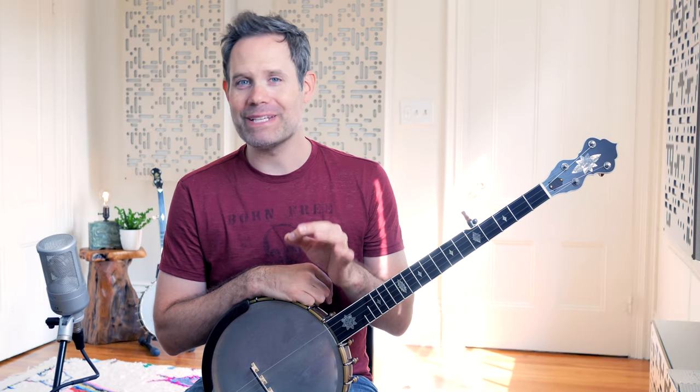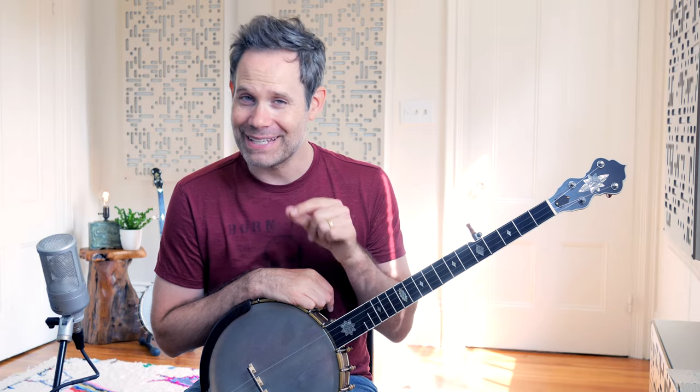In the past few years, the Bum Diddy has gotten a bad rap, and I'm part of the problem. I've sort of relegated the Bum Diddy style of play to a folk-heavy, kind of hokey way to play Clawhammer Banjo. But the more I think about it and the more I teach people how to play Clawhammer, the more I'm understanding the Bum Diddy as an essential component to becoming a really great player. Today on Banjo Quest, I'm going to backtrack a little bit.